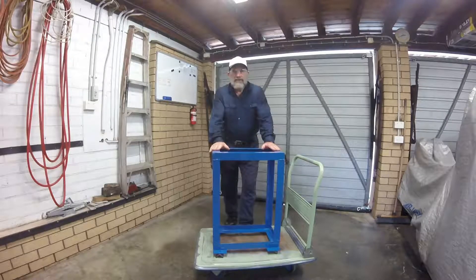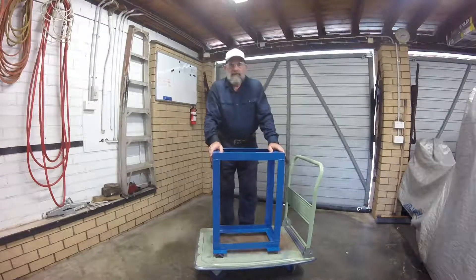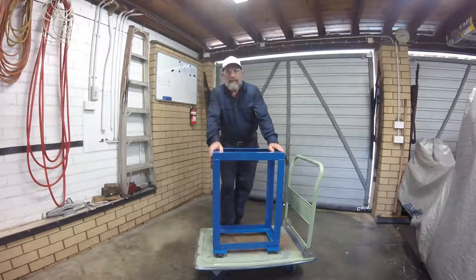In this video I'm going to show you how I built this stand for a bench drill that I am restoring. Please enjoy.